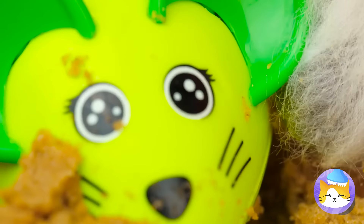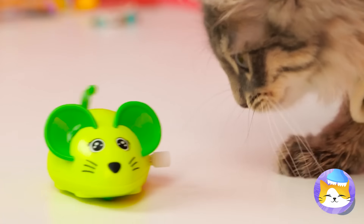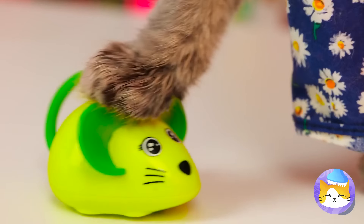A running mouse — let's see if it lives up to its name. Look at it go! No wonder it's so much fun chasing him.